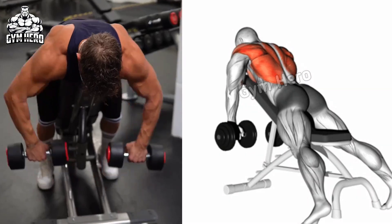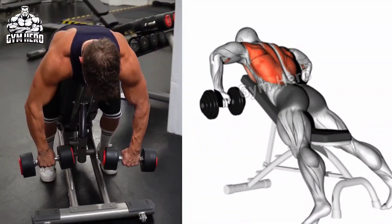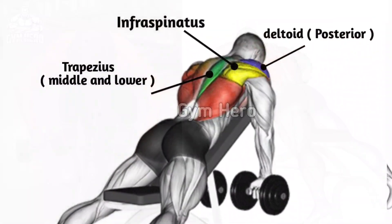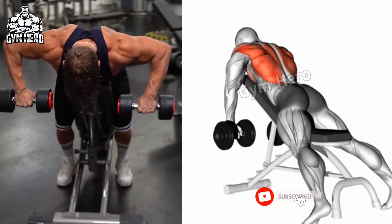Incline dumbbell rear deltoid focuses on the rear deltoid and contributes to overall shoulder development. As shown in the video, lean down on an incline bench with chest supported, holding the dumbbell in both hands. Lift the dumbbell out to the side while squeezing your shoulder blades together, then lower the dumbbell to the starting position.